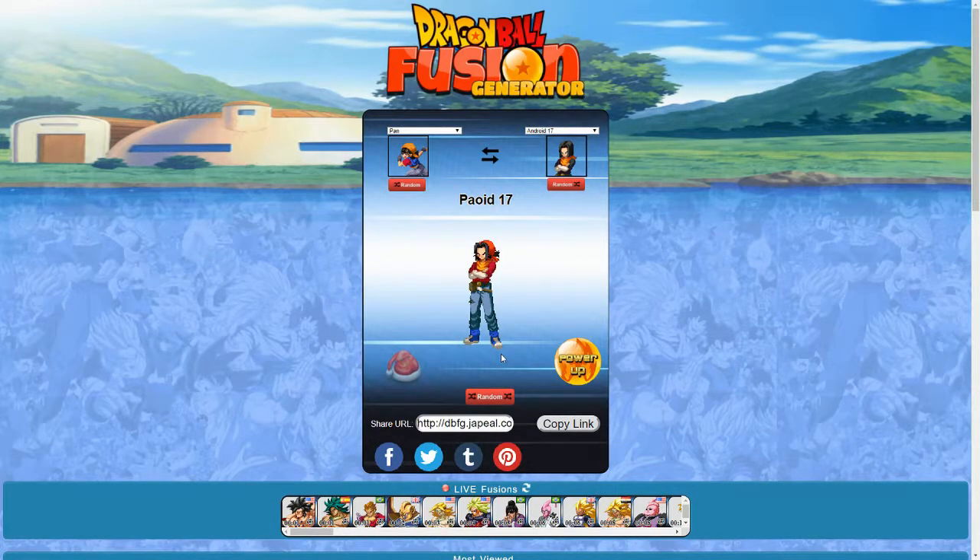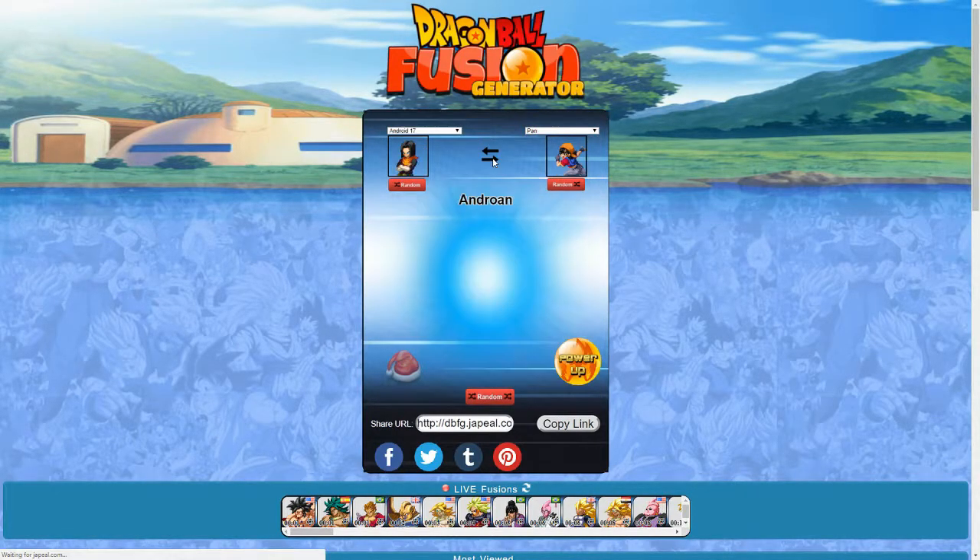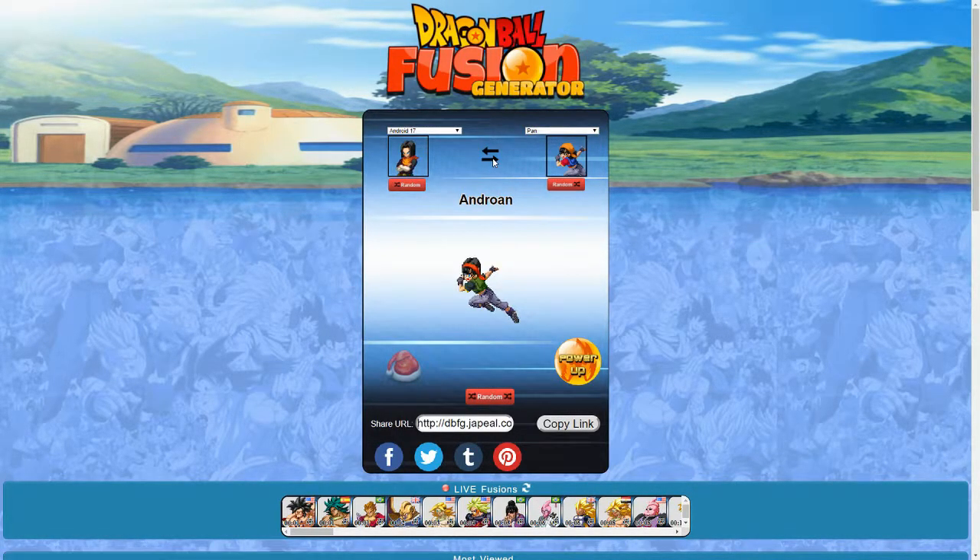Pan and Android 17 — we got Payoid 17. Basically looks like if Pan was a teenage boy essentially. The reverse is Androann, which really doesn't look much different — it looks more like Pan just has slightly longer hair. And the Super Saiyan version — it looks like she lost whatever hair band she had.